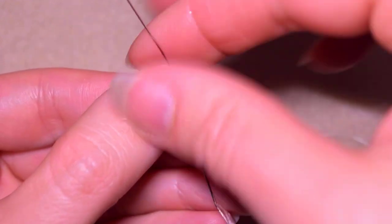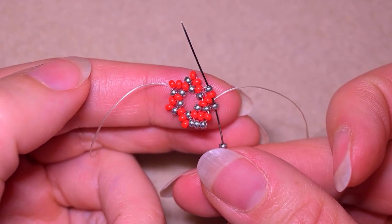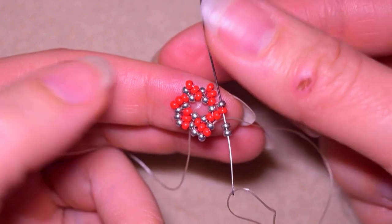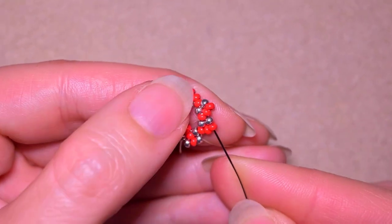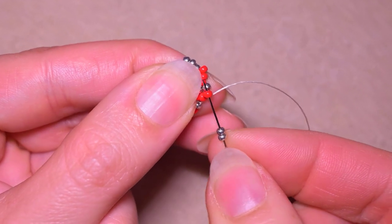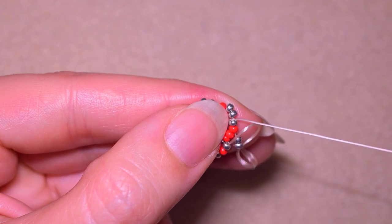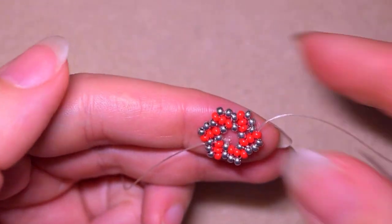Then I go again through the next silver. I take two silvers and — if you can — in one movement go through the red and through the silver to save one movement. Again two silvers, then red and silver together. I continue adding two silvers and going through red and silver at once. My goal is to go through all of those silvers and reach one more time the red part of my work.